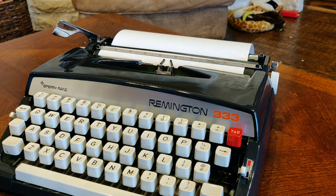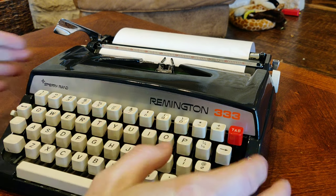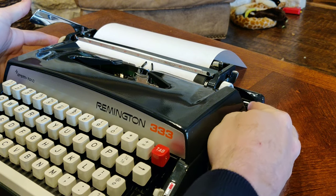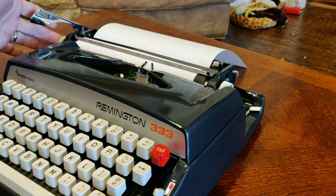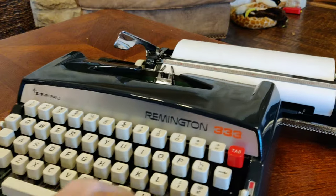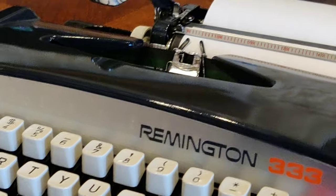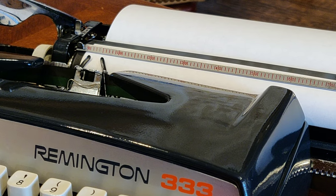We've loaded up some paper in our Remington 333, so let's go ahead and give you a virtual typing test. First thing we want to do is release the carriage lock over here on the right-hand side, so now our carriage will move freely. We'll go ahead and zoom in and see what you think about the typeface and give you my assessment of the typing action.